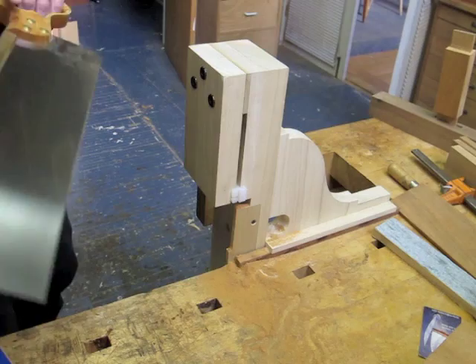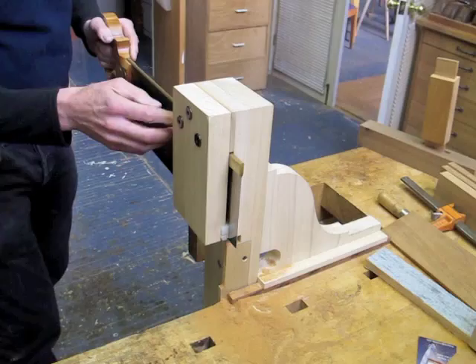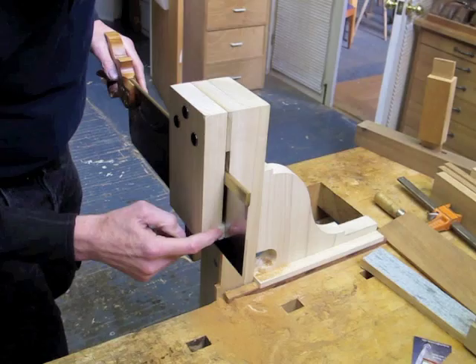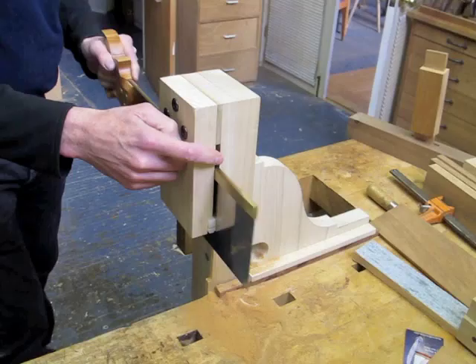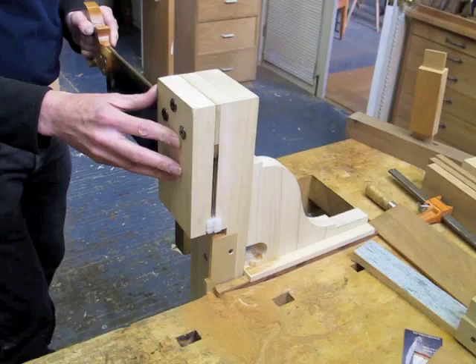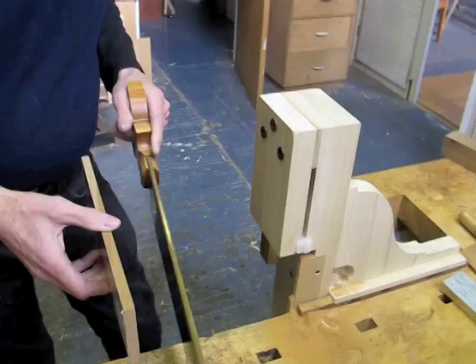I'd like to show you my tenoning jig, which has been designed to make it easy to cut pretty much perfect tenons. The way the jig functions is we've got a slot here for the saw, we've got the delrin or ultra-high molecular weight guides down here, and the spine of the saw is captured in this slot. We've got about two thousandths of an inch of play, so I can move this back and forth with just a little bit of friction, and yet the saw is confined to going straight down as it cuts into the work.